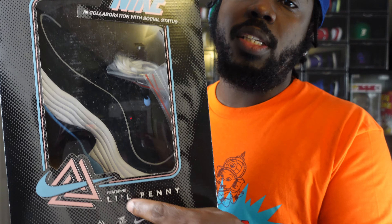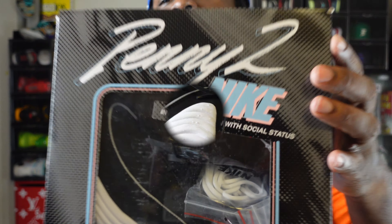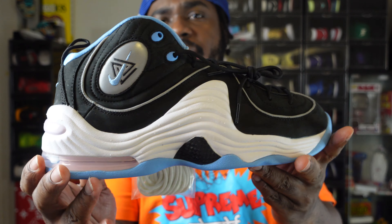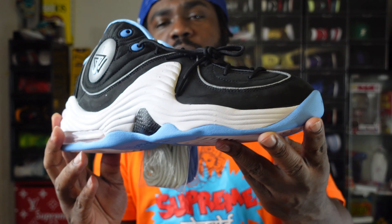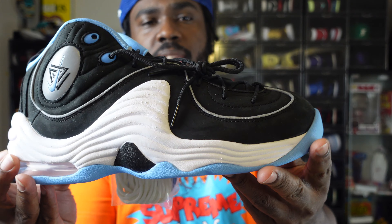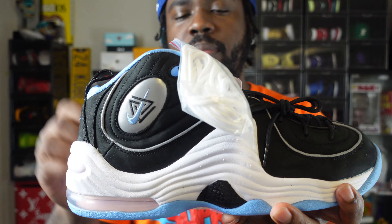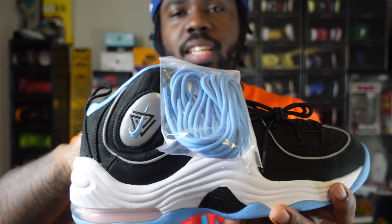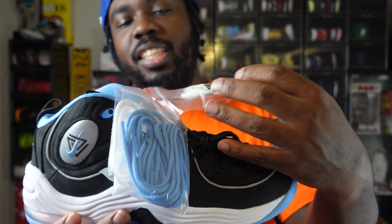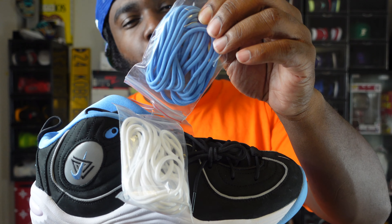Let's start with the right shoe — here's the right shoe of the Social Status Air Penny 2. If you grew up in the '90s, you've seen this sneaker a thousand times. The reason I went with the right shoe is because it comes with not one, not two, but three different laces.